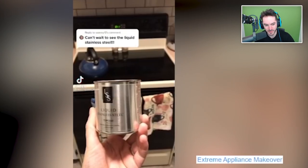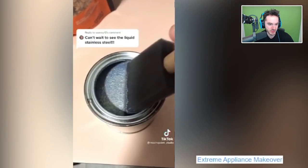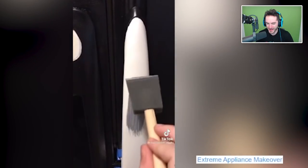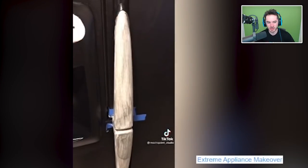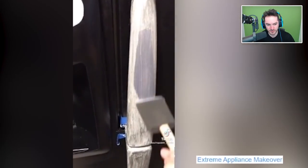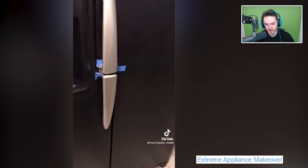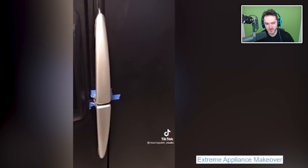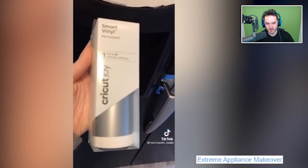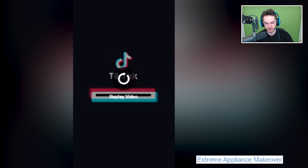Extreme appliance makeover! It doesn't look that bad — painting a fridge black. Most fridges are just steel or white; we need a little bit more variety in the fridge palette. That part's not turned like the rest of the fridge. Oh, that's the handle — not turned. Okay, that looks a little bit better. You had me going for a second there. I was thinking you were just gonna leave it. I hope that you taped that off right — it's not just gonna look like a bunch of...